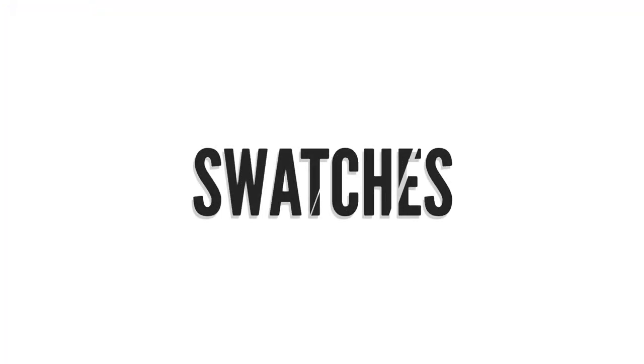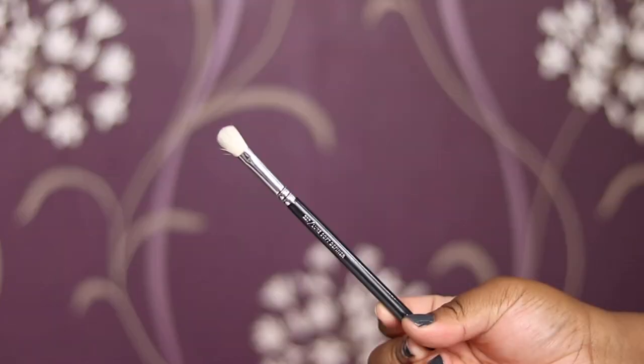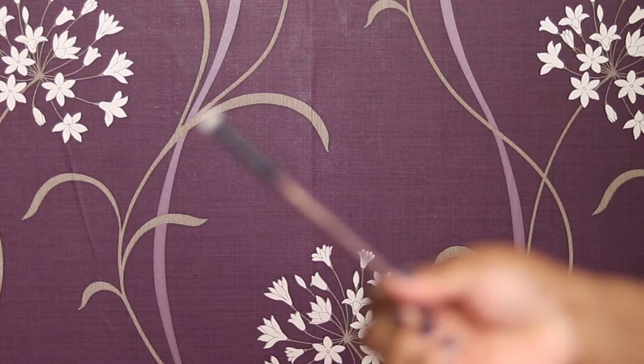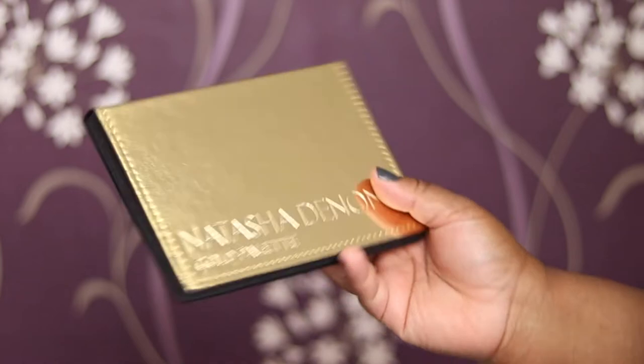I'm using the MAC 242 for my shimmer shades, a black dense brush, and the Zoeva 227 for my matte shades. I've got two different types just in case we need it. Here is the gorgeous palette — that's what it looks like.